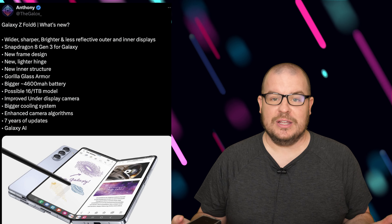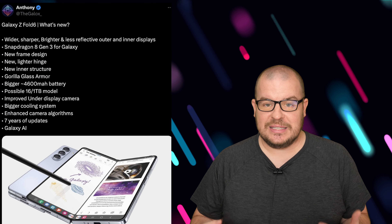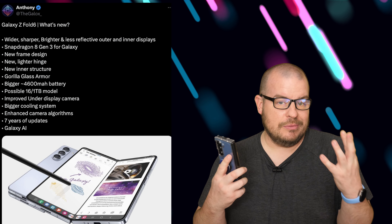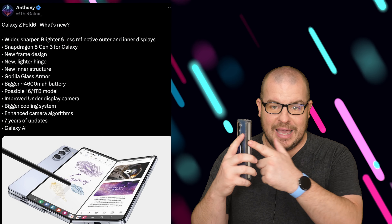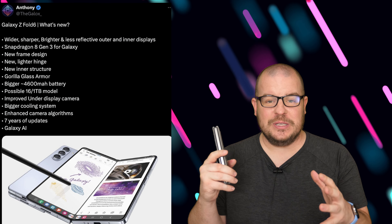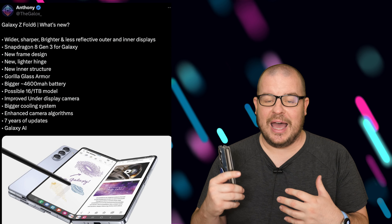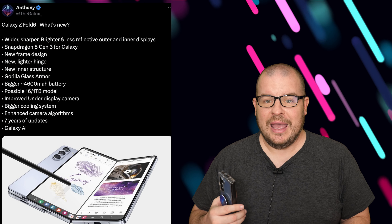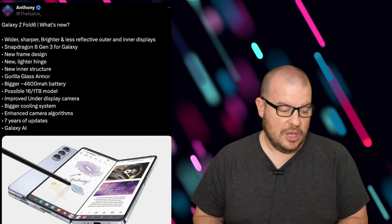None of this is written in stone, but you can see where it's all going. We should be getting a 16GB RAM version of this phone with one terabyte of storage — that's what the latest rumors are saying. I won't be surprised if they stick with 12GB though, since RAM is expected to be expensive throughout 2024 and Samsung may keep things as they are. But maybe they'll come through with the 16GB version the rumors are talking about.